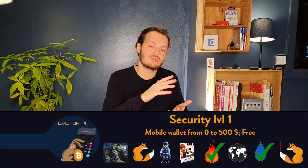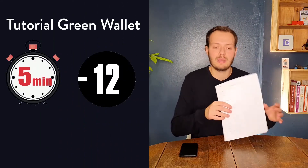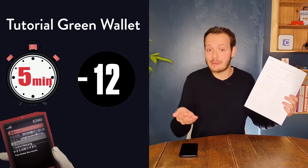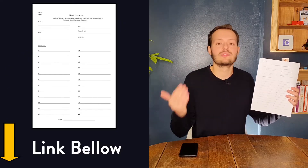It's a Bitcoin wallet and it's going to be a hot wallet, which means it's connected to the internet. It's really going to be the wallet you use from 0 to 500 to 1000 US dollars worth of Bitcoin. It's highly accessible, it's free, you only need your phone, 10 to 5 minutes of your time, and two pieces of paper. Ideally, I would recommend you print the template I provide in the description — it's just going to make the whole process easier.